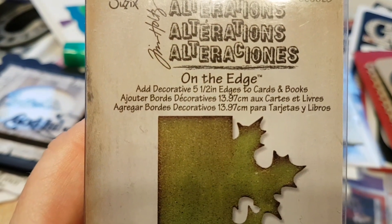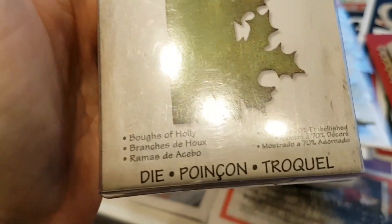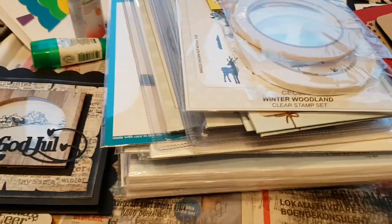This is an on-the-edge die from C6 and Tim Holtz Alterations, and this one is called Bows of Holly. And this is a thick die, and you can die cut cork and paper and even fabric with that one.